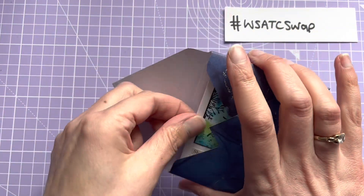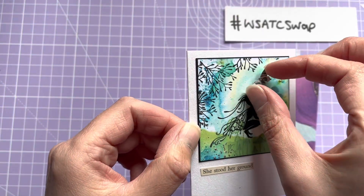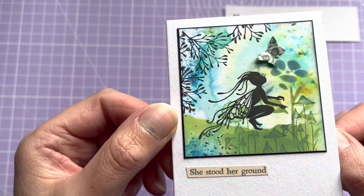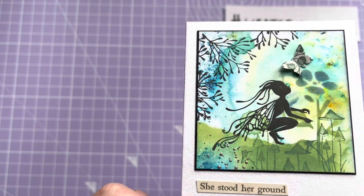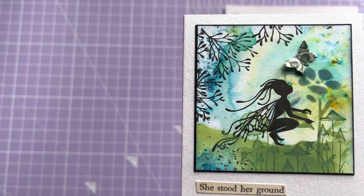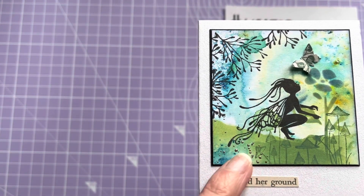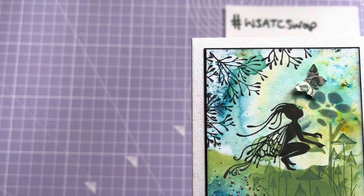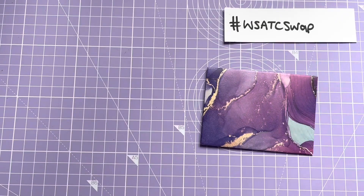In this one there's a stunning card — a little butterfly. She's used 'she stood her ground' — look at that, how beautiful is that! You can tell straight away that it's Ashley's work. Beautiful. Got some toadstools, looks like there's some foliage there, and some stamping and inking. Lovely fairy there.